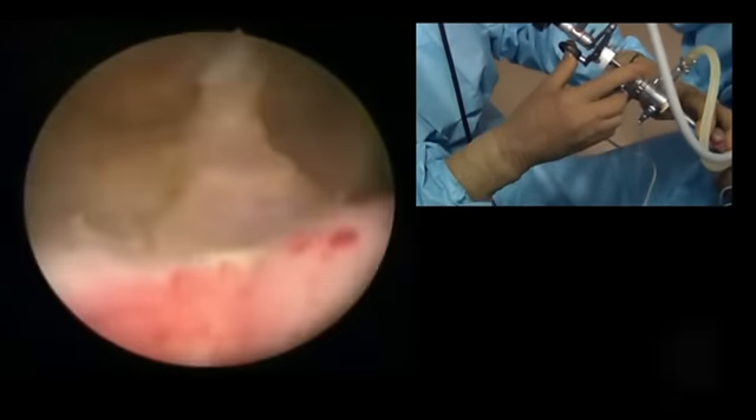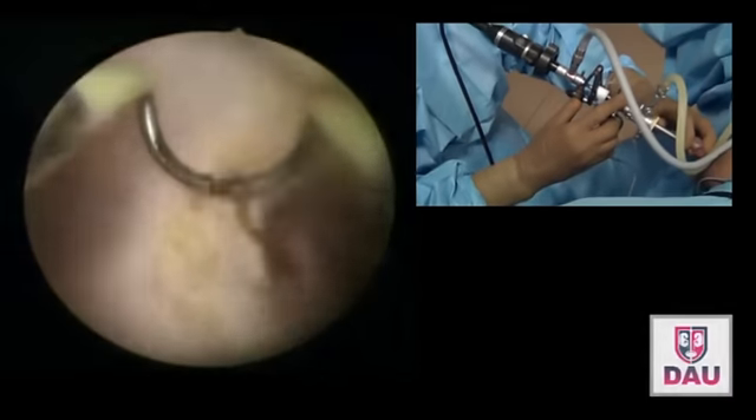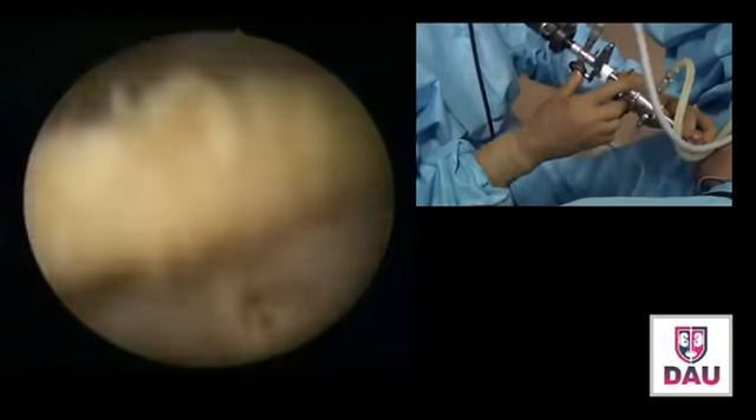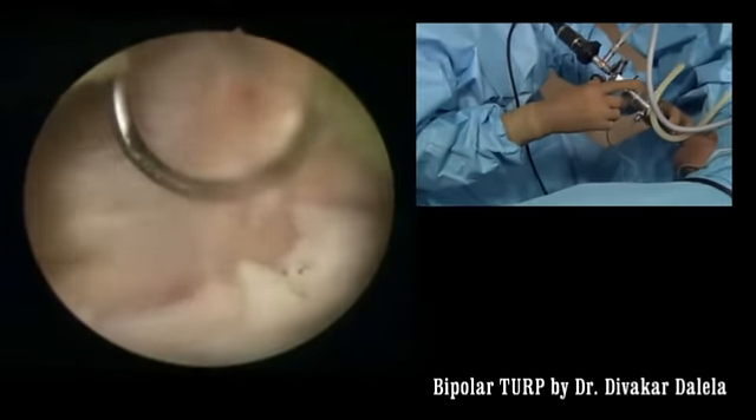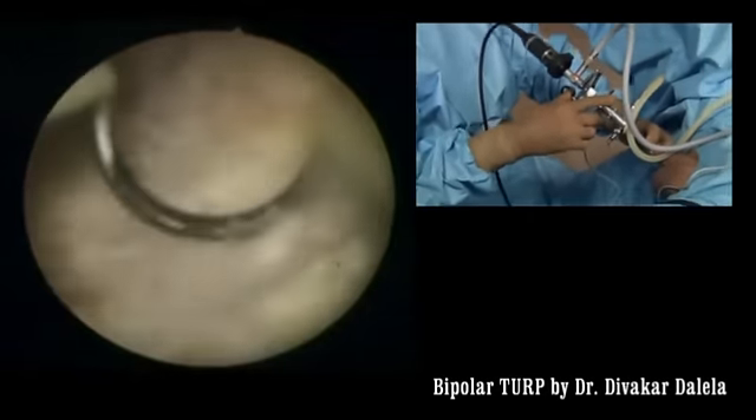There is some small tissue here — you may not do anything about it because there is a sinus here. The small bleeders there, just regulate them.